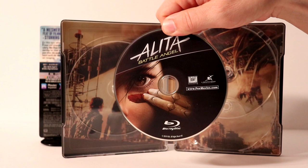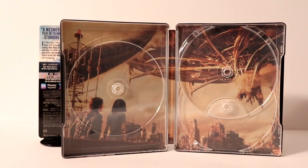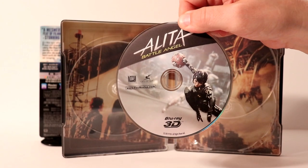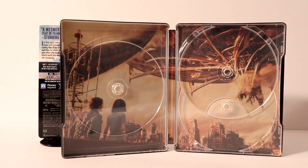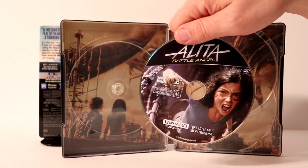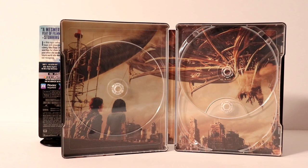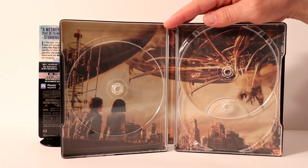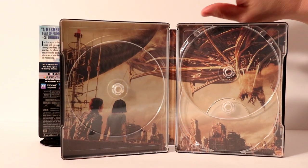Here is the Blu-ray disc with a nice image. Here is the 3D disc with another image. And of course here is the 4K disc. I think that's really nice that they did different disc art for each one of these discs — I really like it when they do that. And then here is the inside artwork — very nice image on the inside. Like I said, it is a shame that they didn't do anything with the outside.